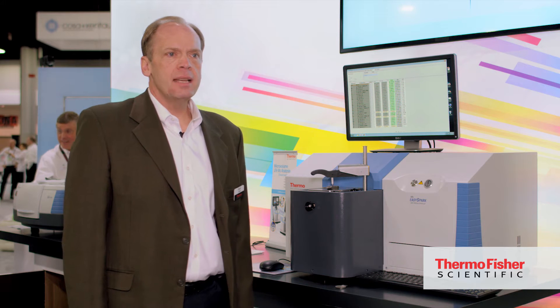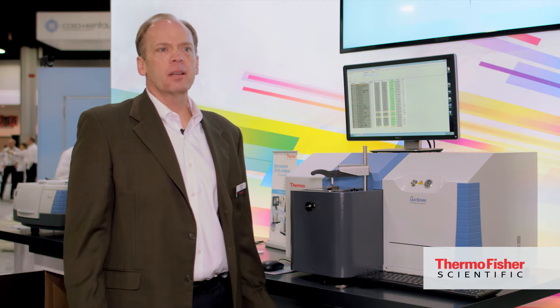We're looking at the Thermo Scientific ARL EasySpark Optical Emission Spectrometer today. Our customers are very demanding in terms of the precision of their analysis, the accuracy, stability, and long-term reliability of our instruments.